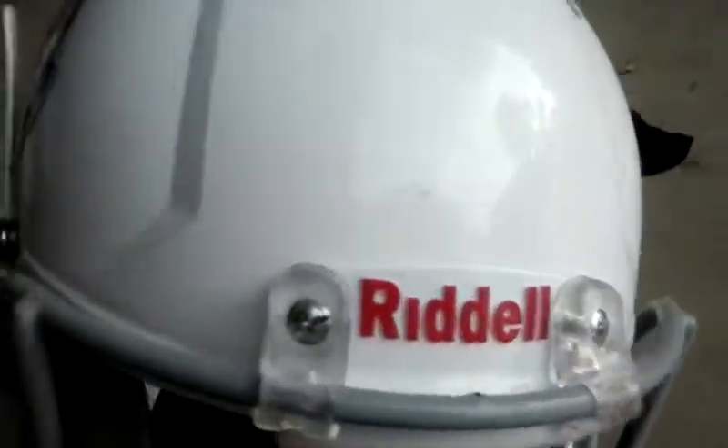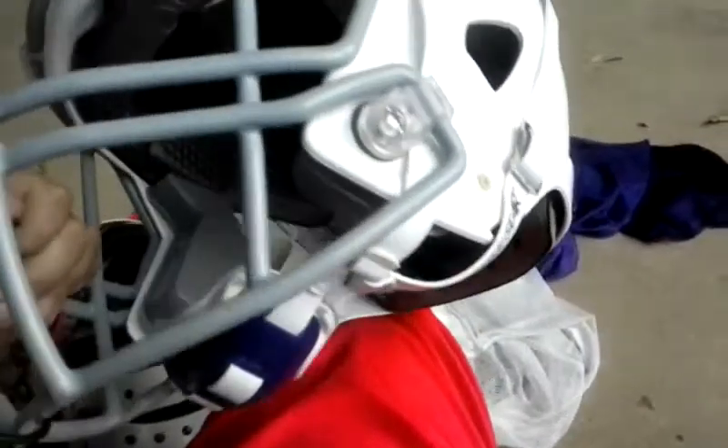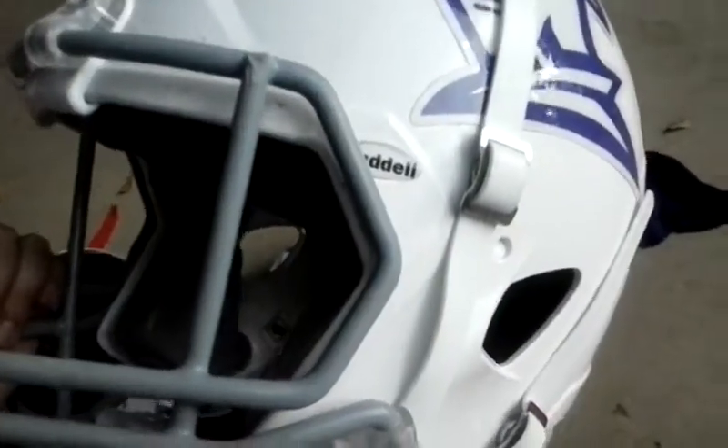First off, I'm going to do my helmet. As you can see, I have a Riddell Revolution Speed. I forgot what this face mask is called — S2EG, maybe? I'm not sure. But I don't really like this face mask. The helmet's awesome, but I don't know about the face mask. It's kind of weird.